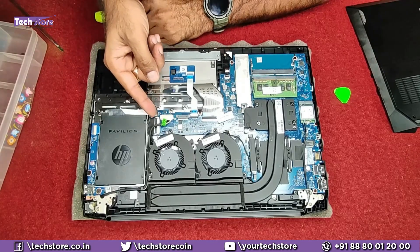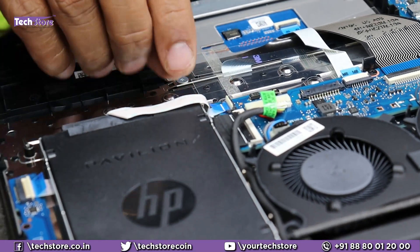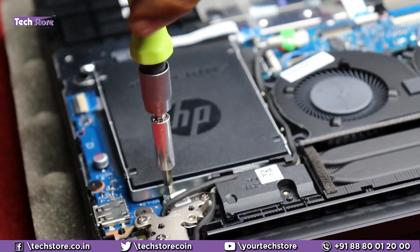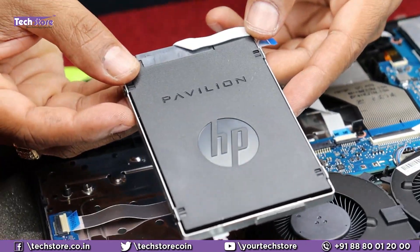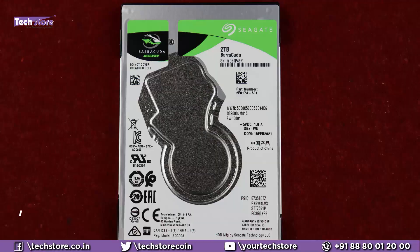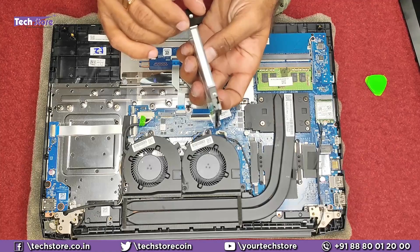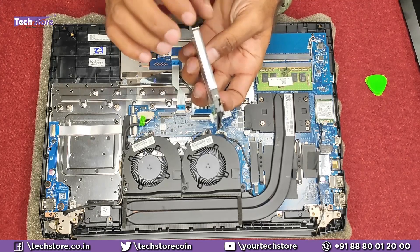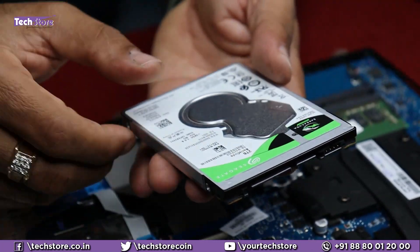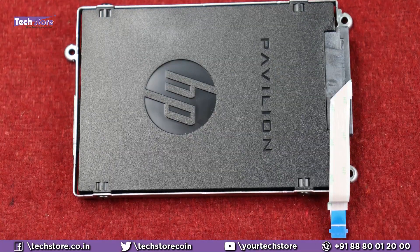Now coming to the hard drive area — this is the part where the hard drive can be installed. Remove the connector, then remove the two screws and the hard disk connector comes off. You can put a hard drive here. It accepts up to a 2 TB 2.5-inch slim SATA hard drive — you cannot use a normal thicker SATA drive. It has to be a slim one, up to 2 TB — it can be a Seagate, Western Digital, or any other brand.